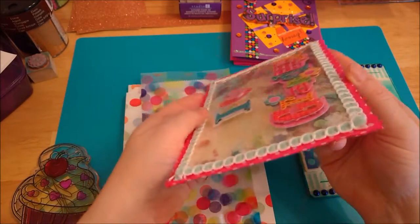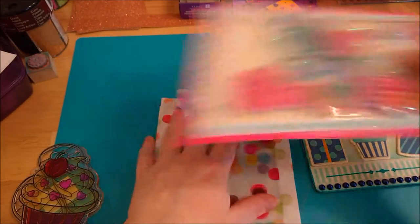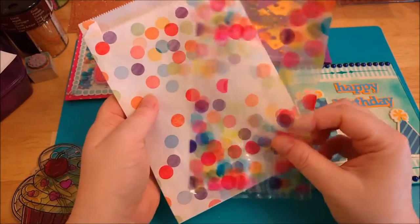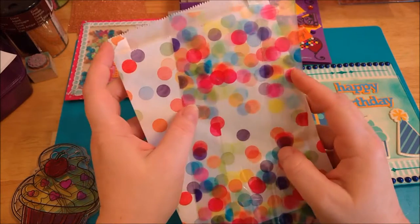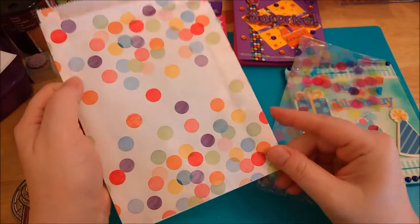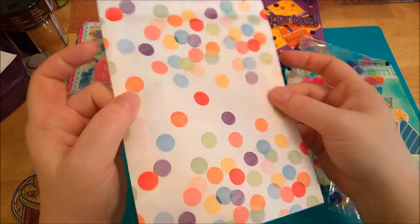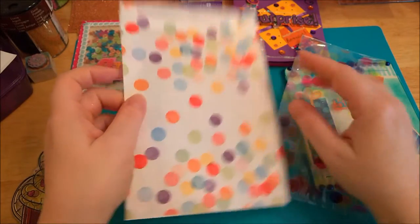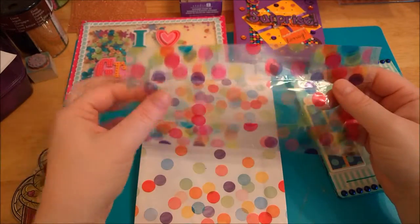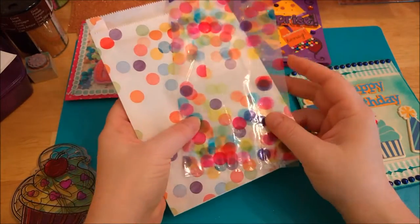The other little quick idea I had for maybe some birthday favors or birthday party ideas — I got these bags at Target in the dollar spot. It was a dollar for ten of these baker-type paper cookie bags, and then there were 20 cellophane bags, and they had a stripe set.